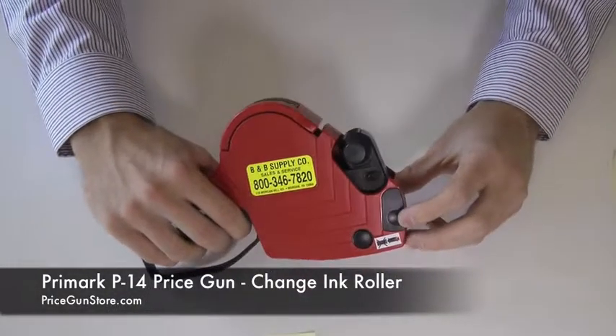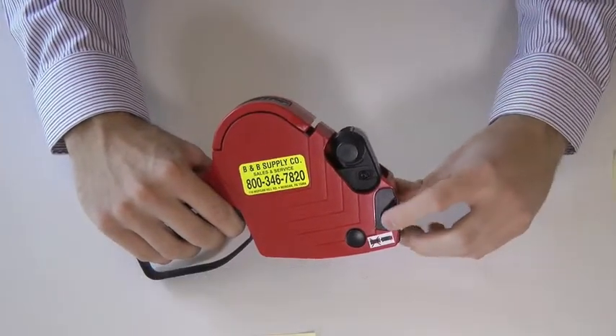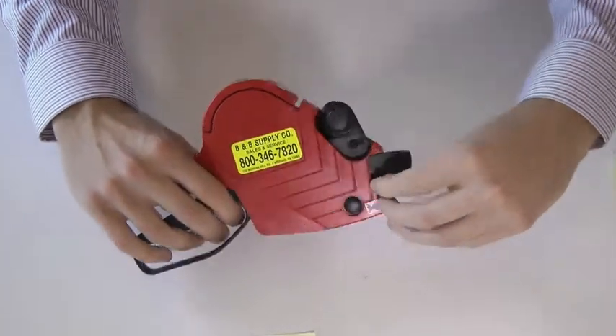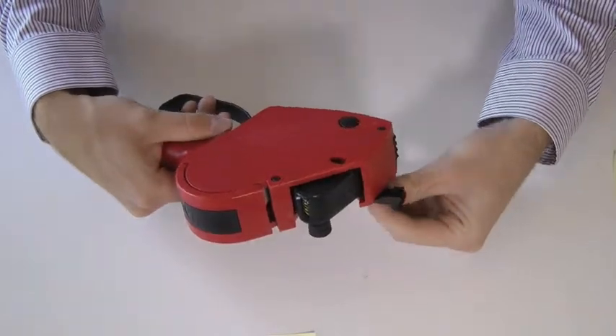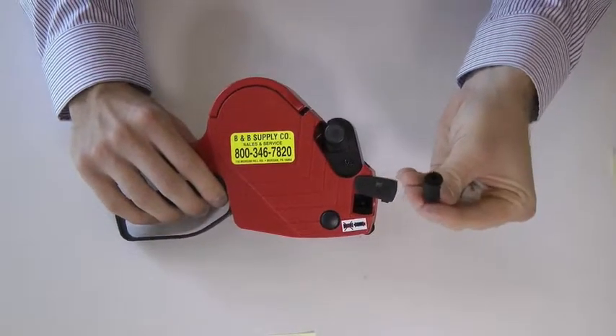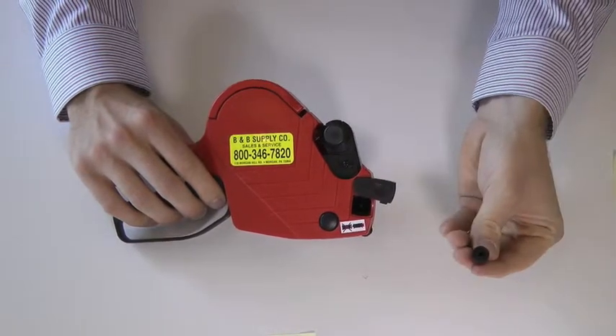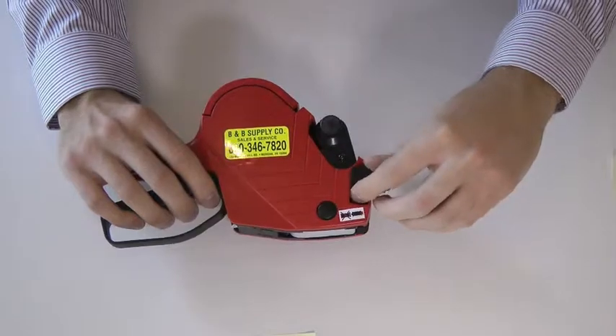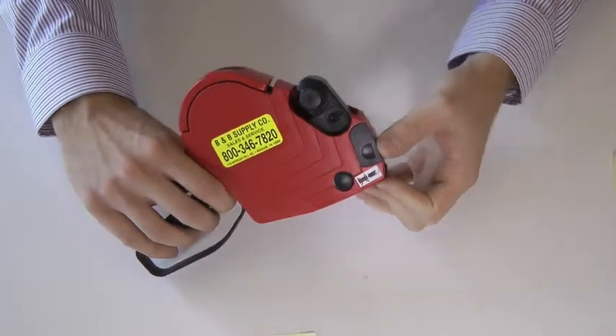You want to locate the ink roller door on the right side of the gun. Go ahead and open the door. Turn the gun over just with your fingers — it has a nice red tip to not get your fingers inked up. To place a new ink roller in, simply slide it on the plastic piece and close your ink roller door.